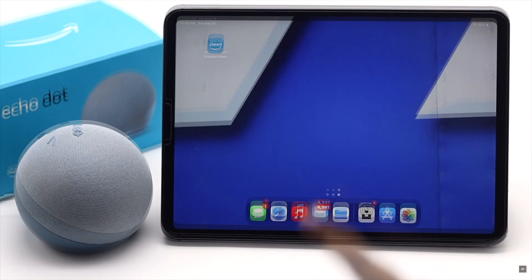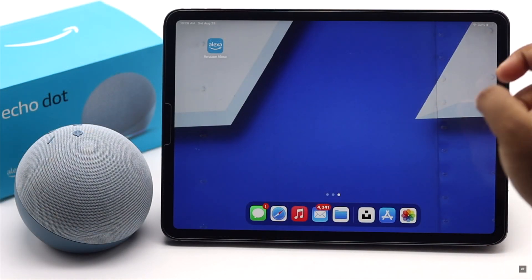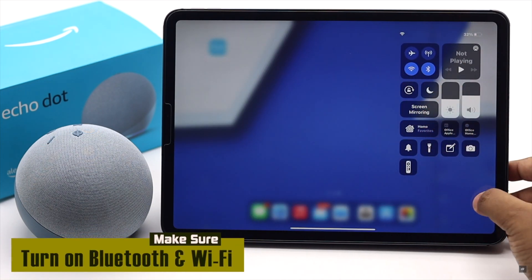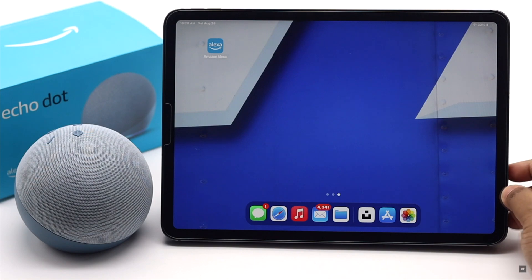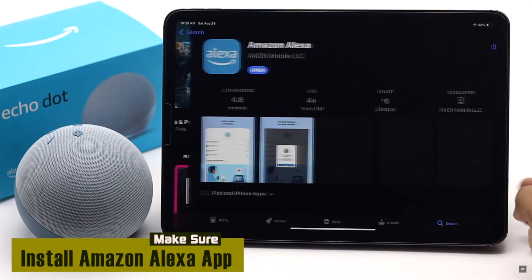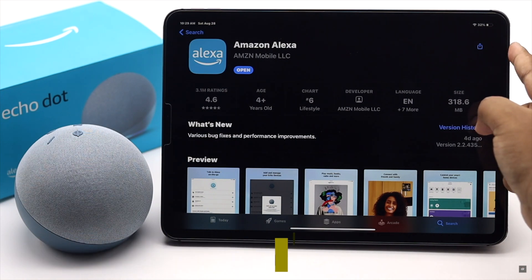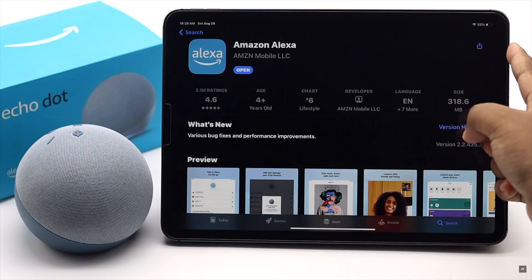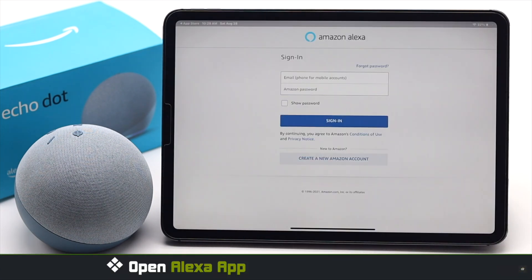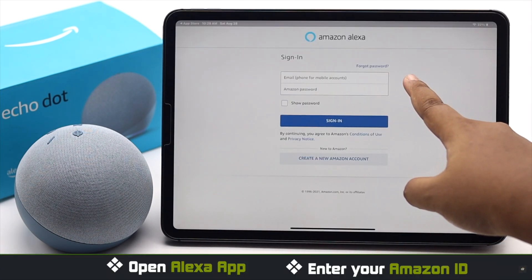Now let's check out the process. Before you start, you have to make sure your iPad's Bluetooth and Wi-Fi is turned on. You will also have to get the Amazon Alexa app on the iPad from the App Store. These will be needed to set up the Amazon Alexa Echo Dot.